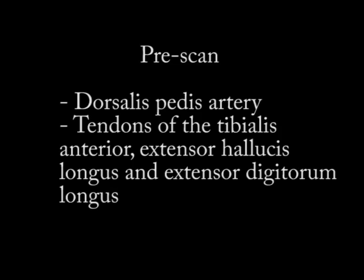On the pre-scan, we really want to identify the dorsalis pedis artery, because we need to avoid this with our injection. We also have the tendons of the tibialis anterior, extensor hallucis longus, and extensor digitorum longus. These tendons are very thick, particularly the tibialis anterior, so we want to avoid them to minimize pain and damage from the injection.